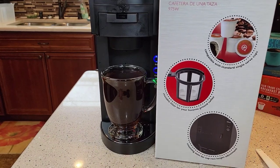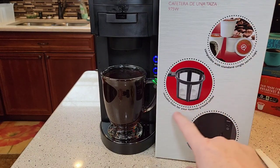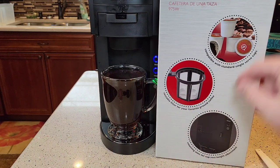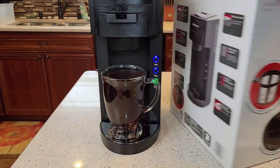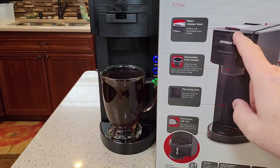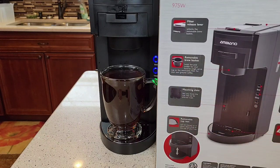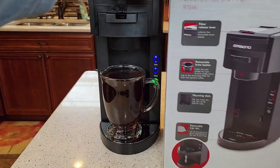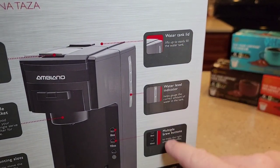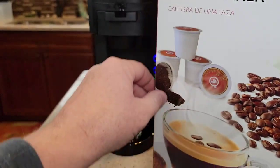One of the last things I like to do is look at the box art and see what they're promoting. It's compatible with single-serve K-Cups and has a reusable filter for using your own coffee grounds. It has mounting slots for adjustable height — that was nice. There's a filter release lever, a removable brew basket which is nice for cleaning. It claims a water tank lid, a water level indicator, and multiple brew sizes — though it's just two. It comes with a three-year warranty.